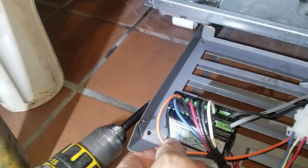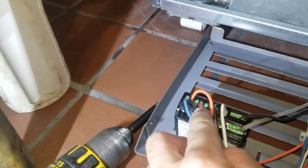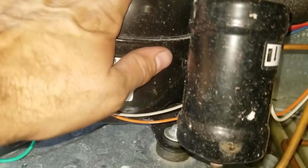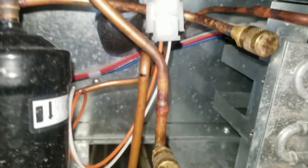Just to test the control, I jumped the compressor wire with the power wire to make sure that the compressor works — and it's running now. The fan motor is running too.